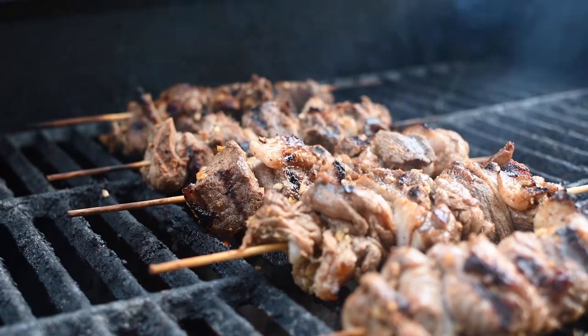It has all the qualities that I like to have in a recipe: highly nutritious with lots of protein, fats and minerals. It's also quick and easy to make. Let's go!